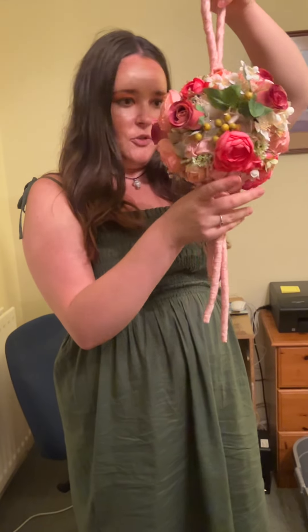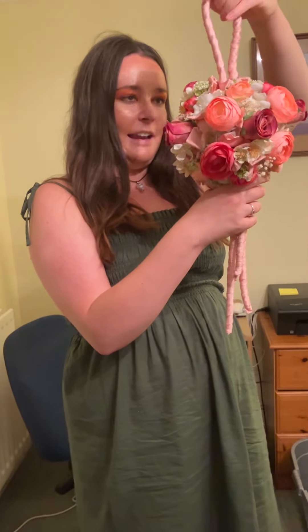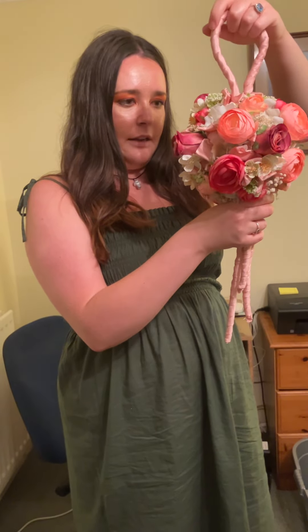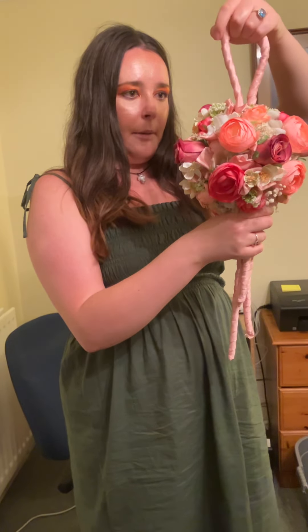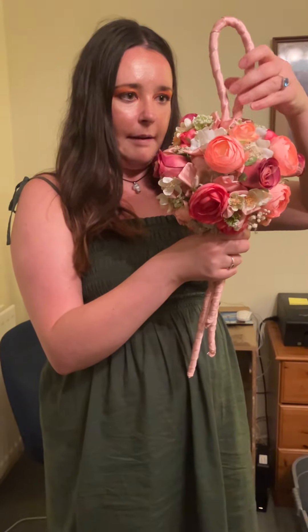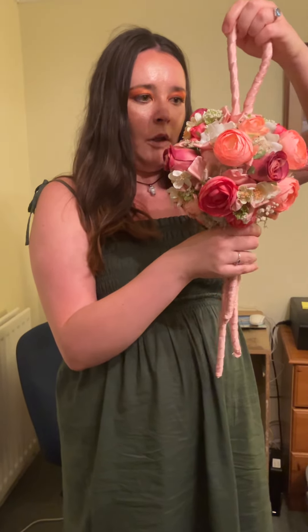This is a patchwork pomander because it has different textures and varieties. At this sort of size, it'll be suitable for possibly a teenage or young adult bridesmaid. It's a bit bigger — this was a 12 inch sphere — and ideally if you want something a bit smaller, a 9cm sphere would really be better.